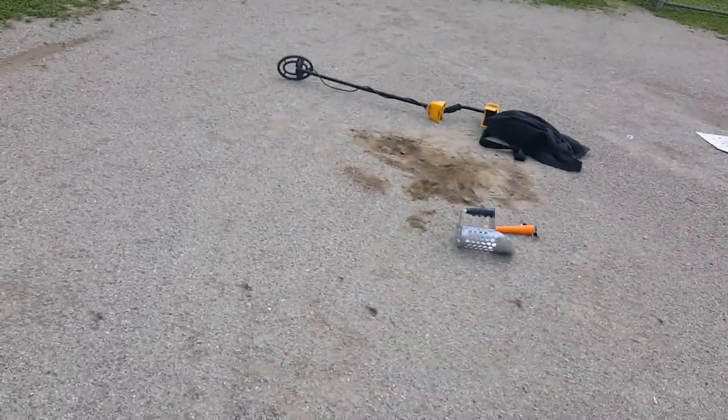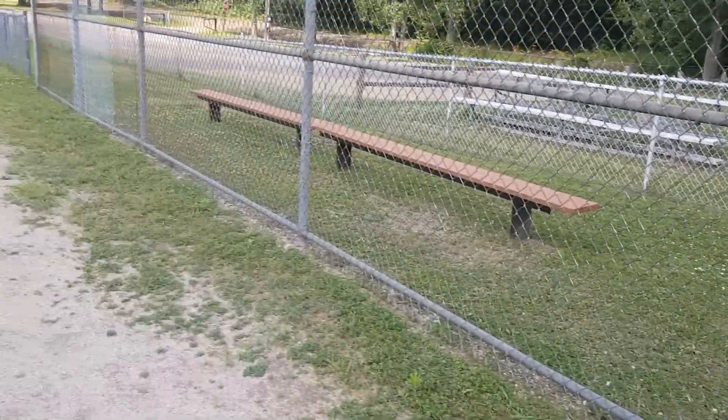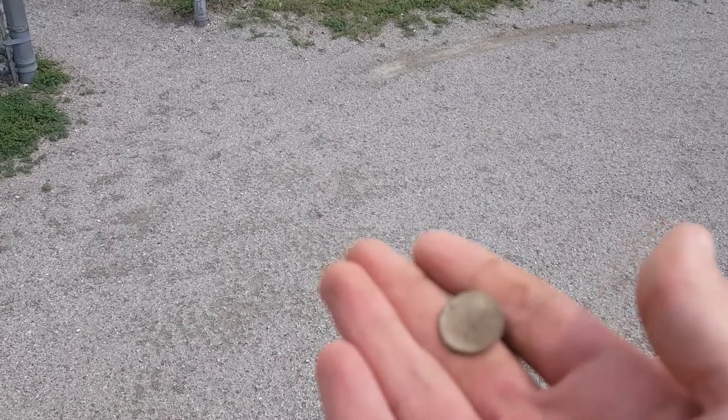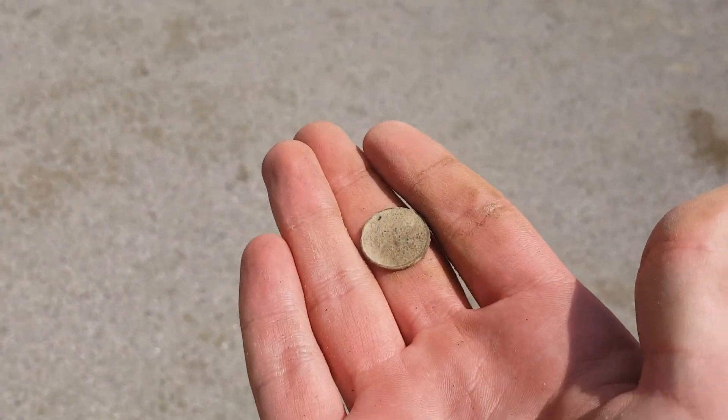I'll keep metal detecting here, over by these benches. This is the same day I found that pull tab, so you'll be seeing the date of this penny in the next clip. See ya.